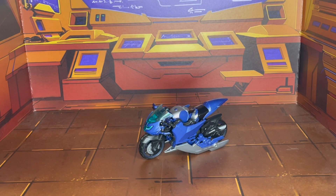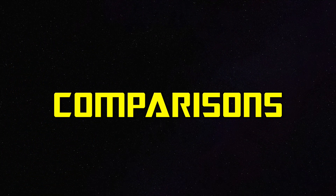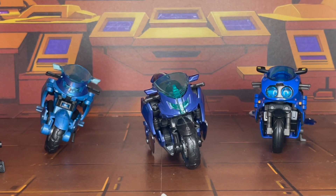There she is, transformed. Now I'm going to go ahead and bring out the RID version as well as the Legacy version, and we're going to do a little bit of a comparison. There they are — the Arcees. And I have to say, each of them have their own distinct look and appeal.